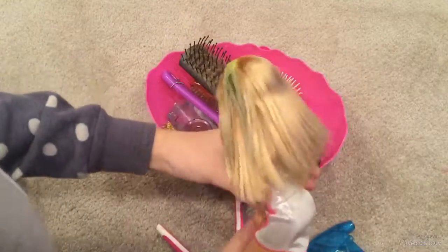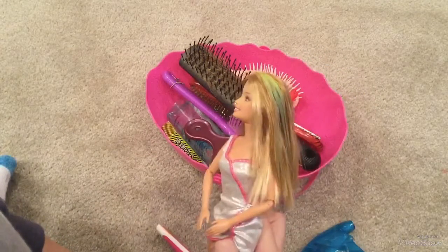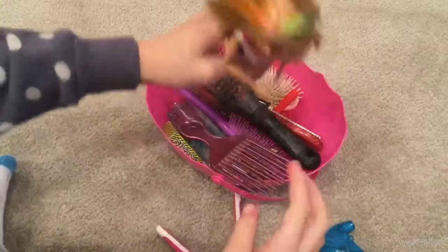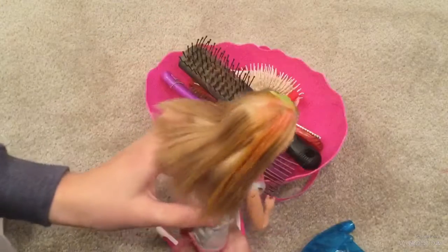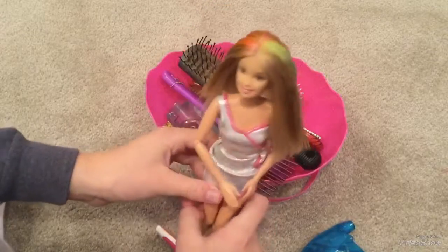I think it turned out pretty nice and it does wash out. I think this actually looks really nice on her. That's the end of the video - I hope you like the final result of her hair. Bye bye!